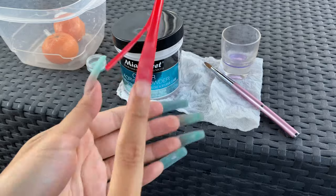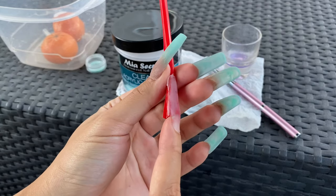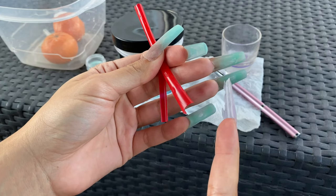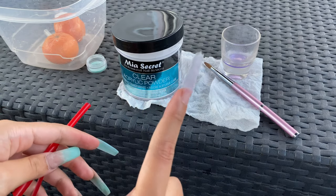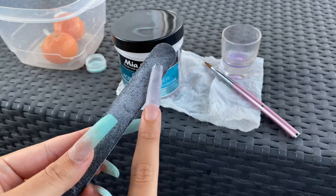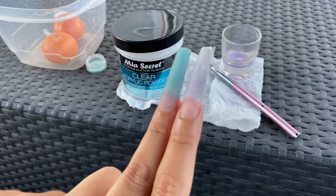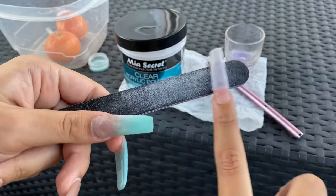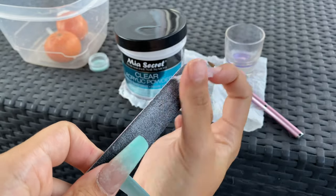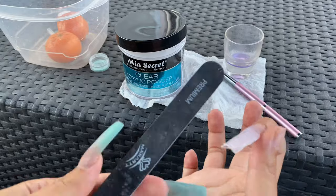Once it's like this, let it dry and then simply take that little plastic straw off. You'll see that it looks pretty thin and bumpy — thin is good, bumpy not so good. But I'm not a pro so it's gonna be bumpy. Then I went ahead and filed it down to the shape I wanted — kind of a coffin shape, or a thin square, a rectangle.